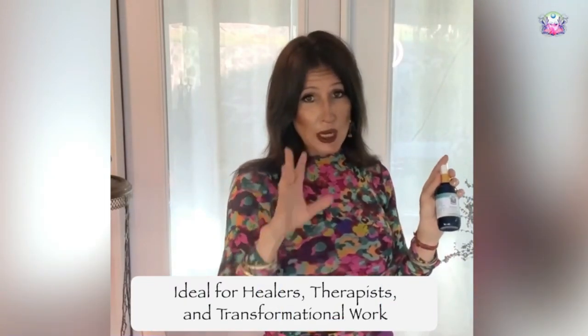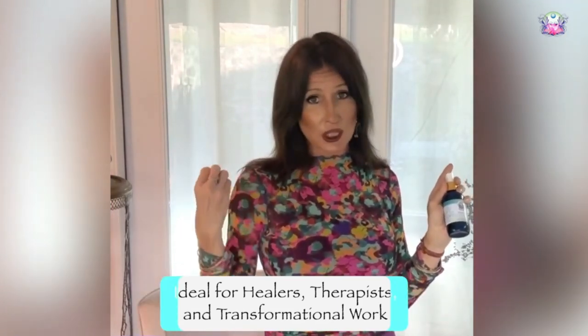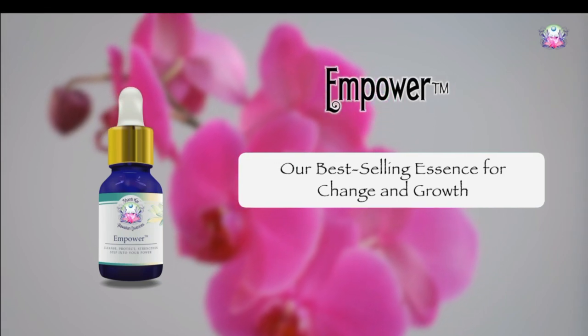It's a wonderful catch-all essence for healers, therapists, and anyone moving through things wanting to create transformation and change in their life. That is our Shantikai bestselling Empower blend. Thank you very much.